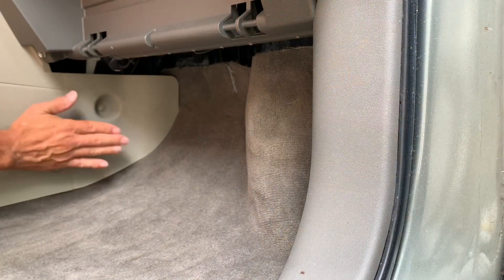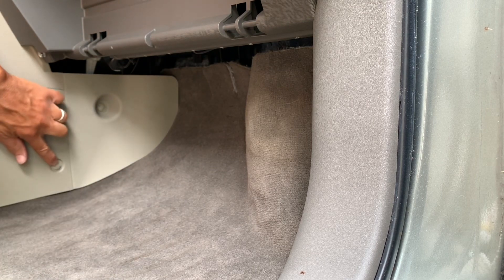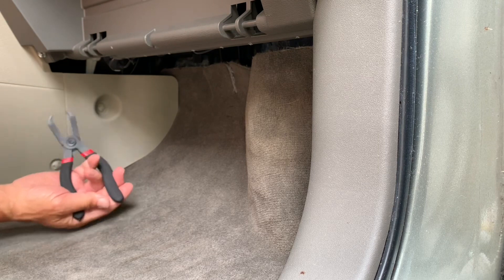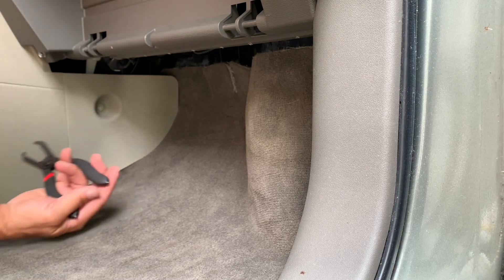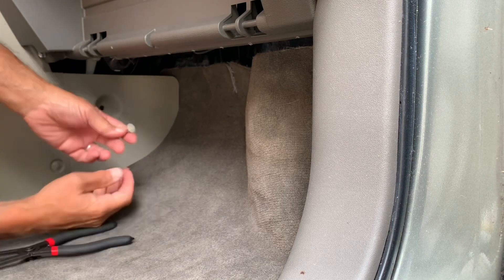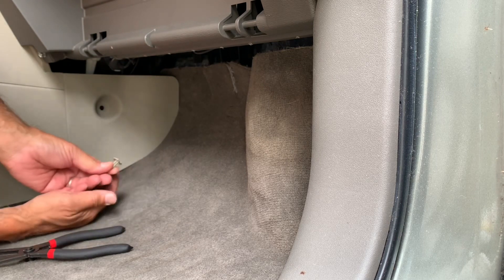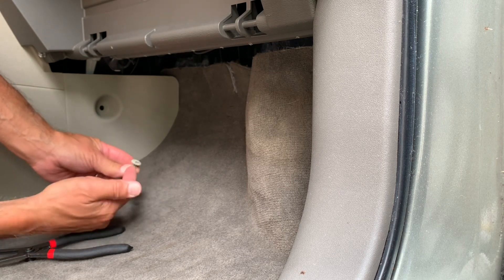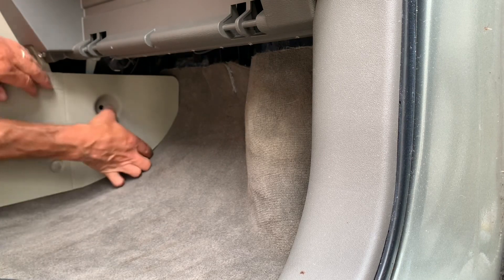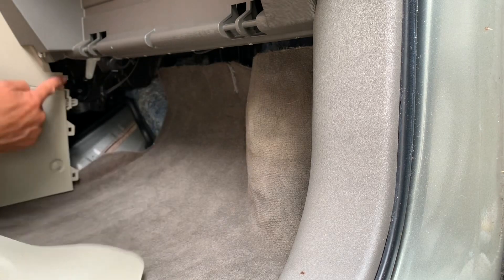To get to the drain line, this panel has to be removed. There's one retainer clip. I've got a tool that makes it easy but it could be popped out with a screwdriver as well. This clip has a little through-slot in the head, which is useful for a screwdriver. Then this panel pops off — there are little tabs that kind of line up with stuff here.